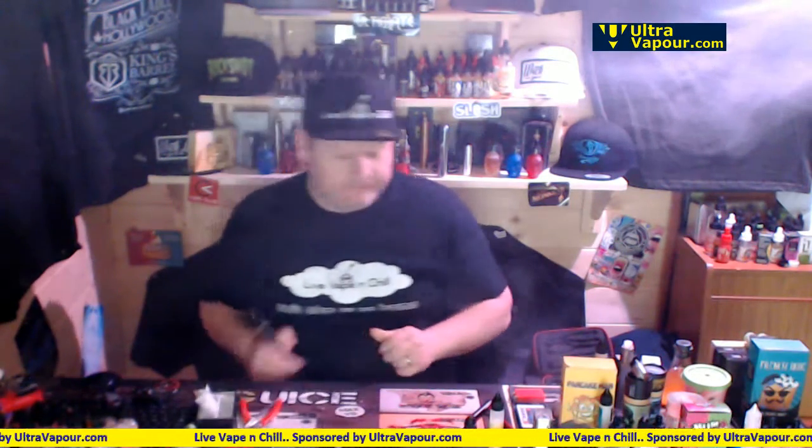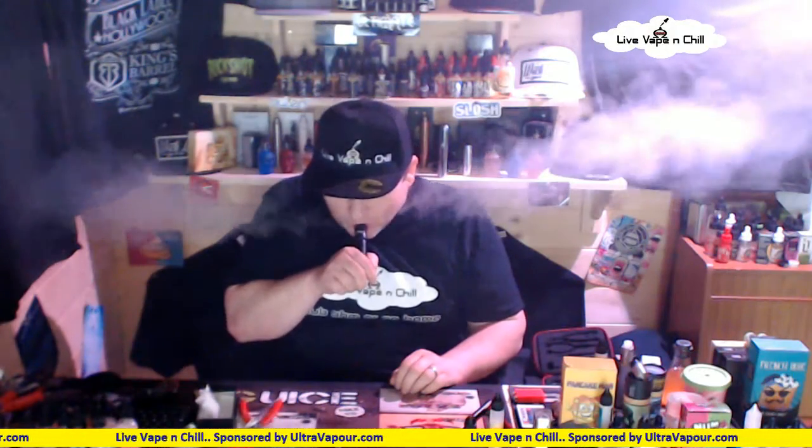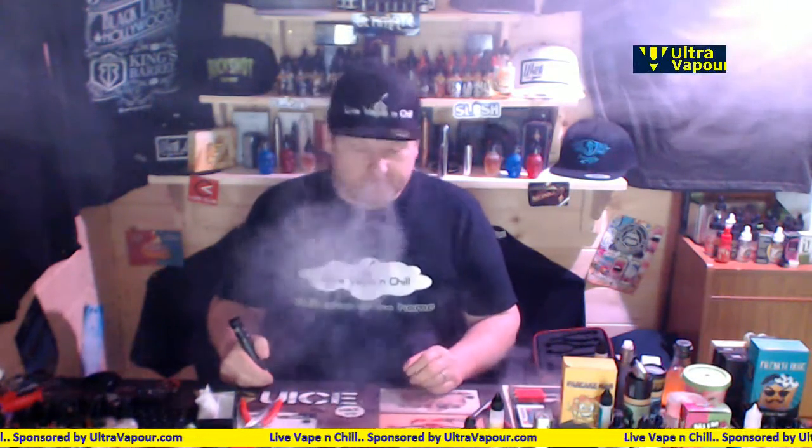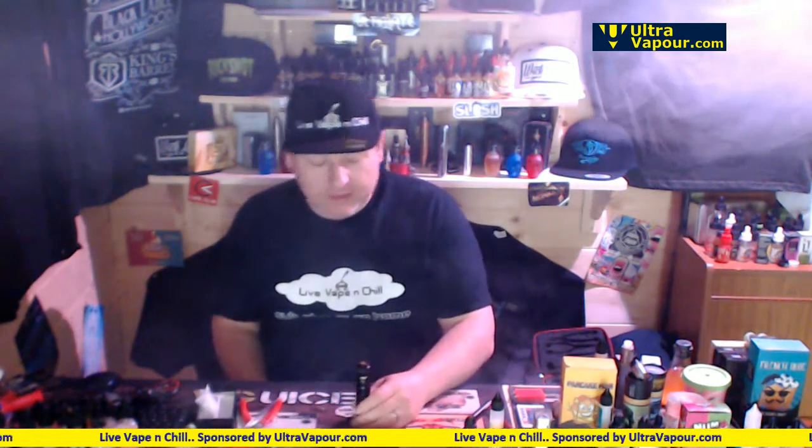This build — yeah, it's coming in at 0.14. It's not the lowest build by any means and it's not cloud competition sort of stuff. Those guys are building with 22 gauge dual coils and coming in at 0.02, so I'm 0.12 higher than competition builds. But it's all about flavour and it's giving a nice production of vape. Anyway guys, that's the Able AV murdered out clone. For now, take it easy, thanks for tuning in — vape on. Live Vape and Chill, peace out.